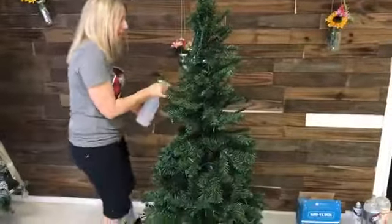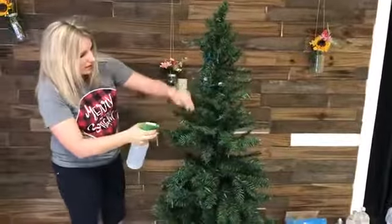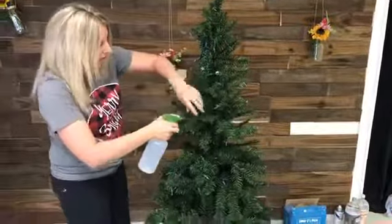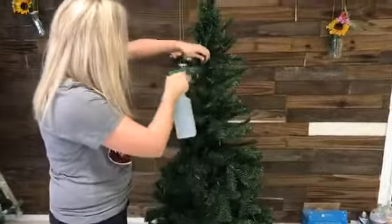So we're just going to spray the top section here really, really well. You want to kind of lift up the branches because your snow is not going to stick to anywhere that there's not water.